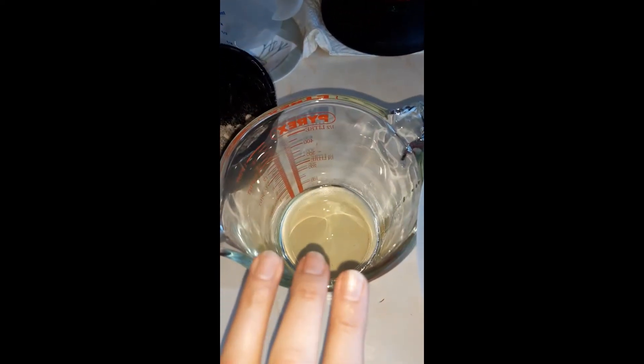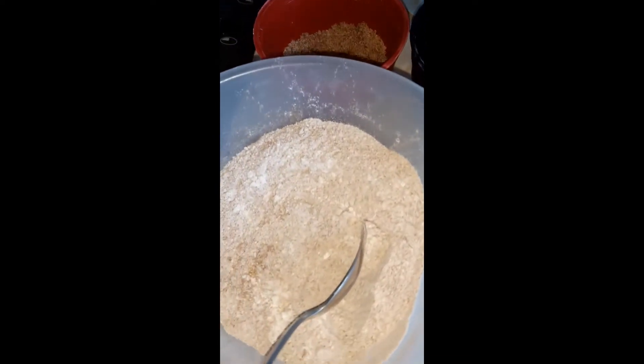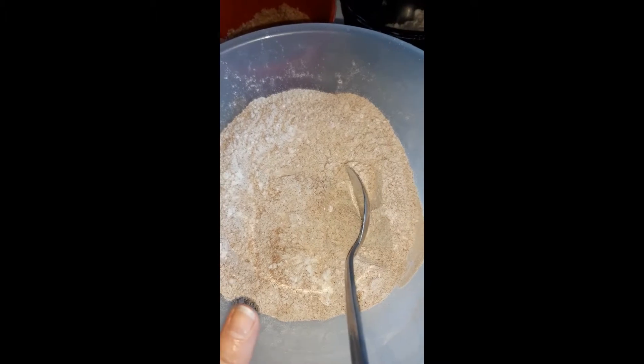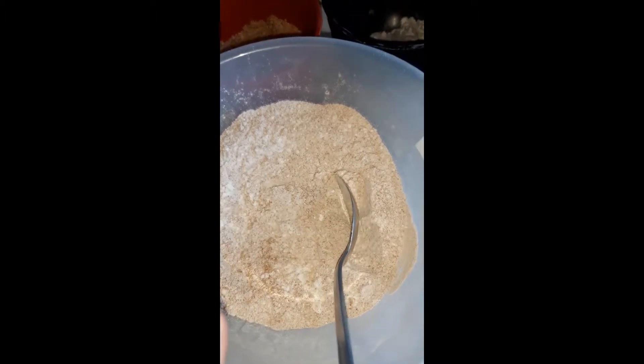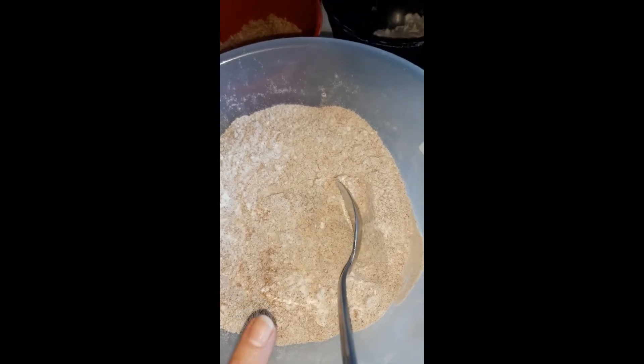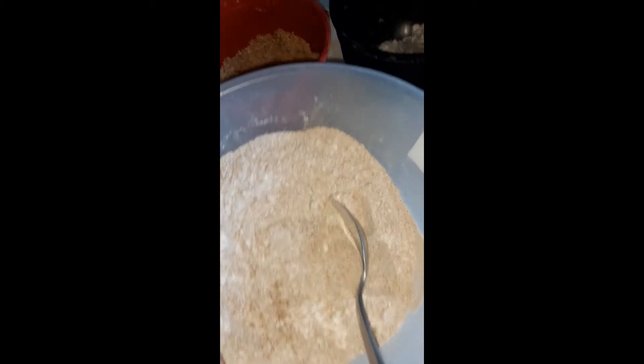I have 75 grams of vegetable oil, 225 grams of plain flour, three heaped teaspoons of cinnamon, and three heaped teaspoons of baking powder — and when I say heaped, I mean heaped.